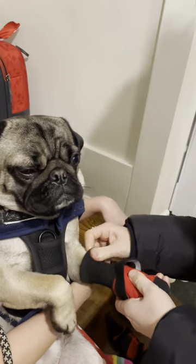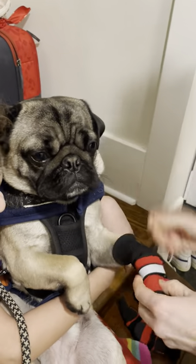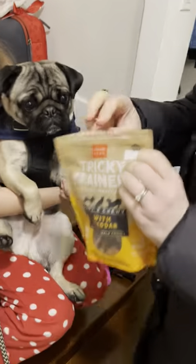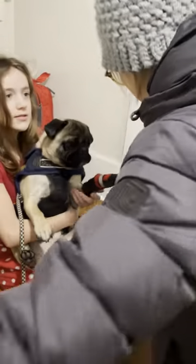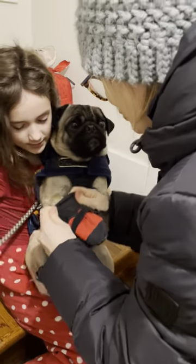You put one at a time on, make sure his toes are at the end, and then you do it quite tight to make sure they don't fall off. Then he gets one of these little tricky trainers — we give him one after each one, or maybe a couple at the end, whatever you feel like.